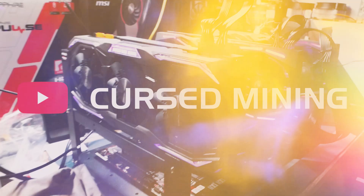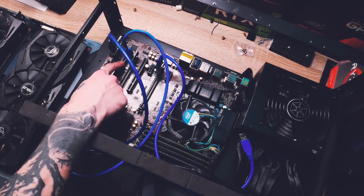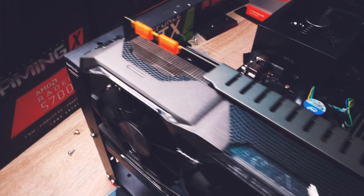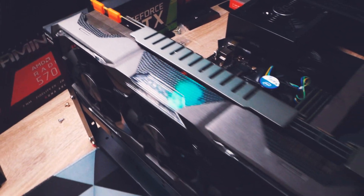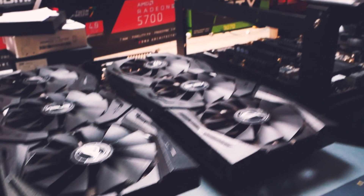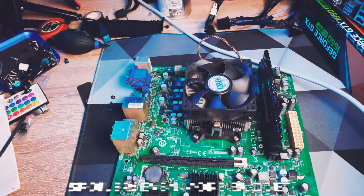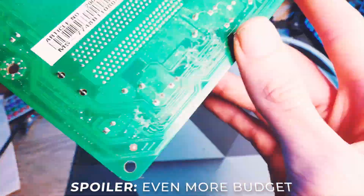Welcome back to Cursed Mining. Today we have a budget mining rig built from used parts — either old gaming PC or rig parts. Nothing involving GPUs can really be called budget these days, but I thought this could be interesting for you, because everything can be a mining rig.